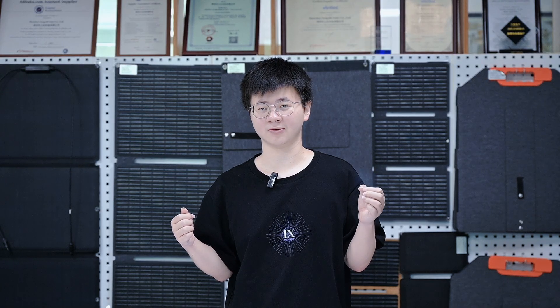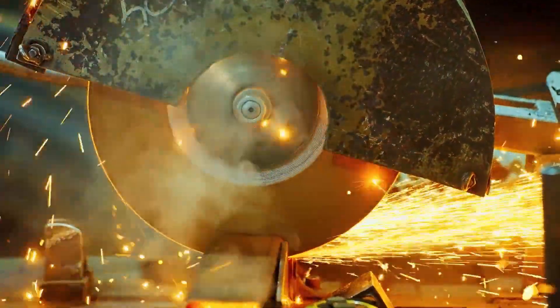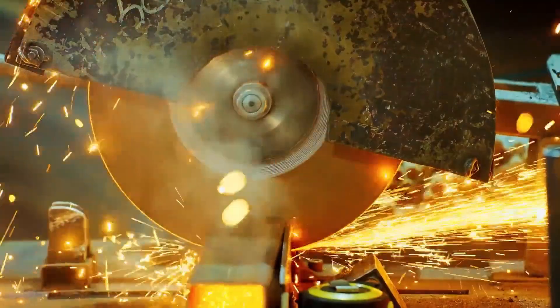In terms of power tools, you can run things like table saws, sanders, grinders, lawn mowers, chainsaws, sprayers, inflators and more.